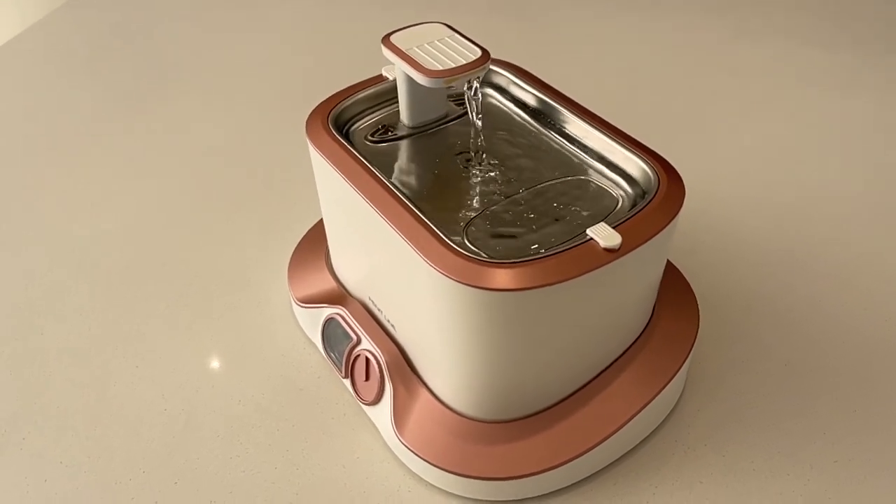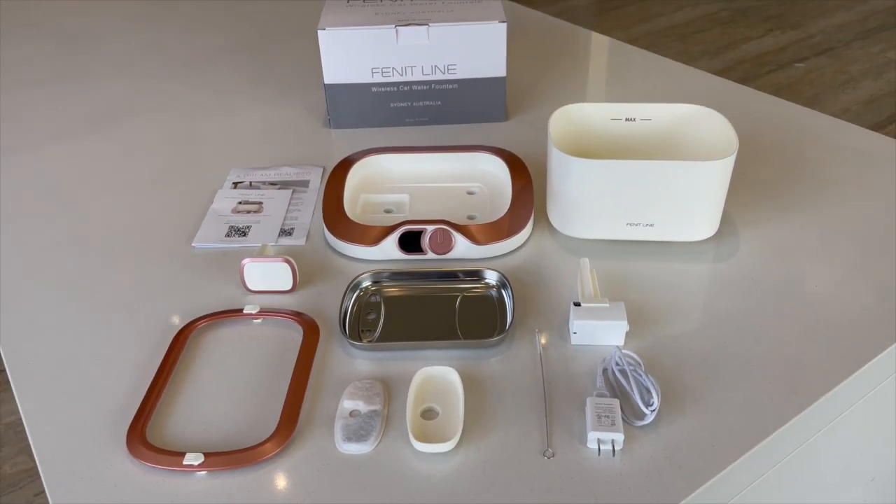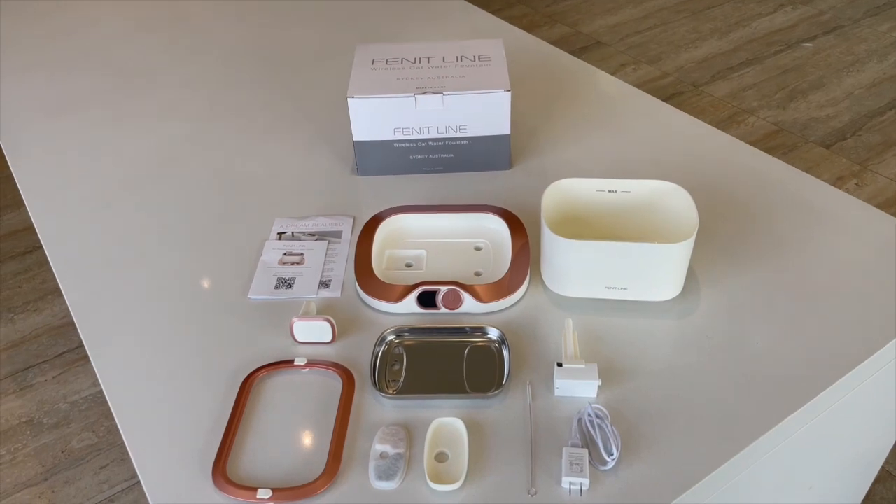By now you will have unboxed the fountain and you will have nine components plus a cleaning brush and the instruction manual. I'll first walk you through the assembly step by step.